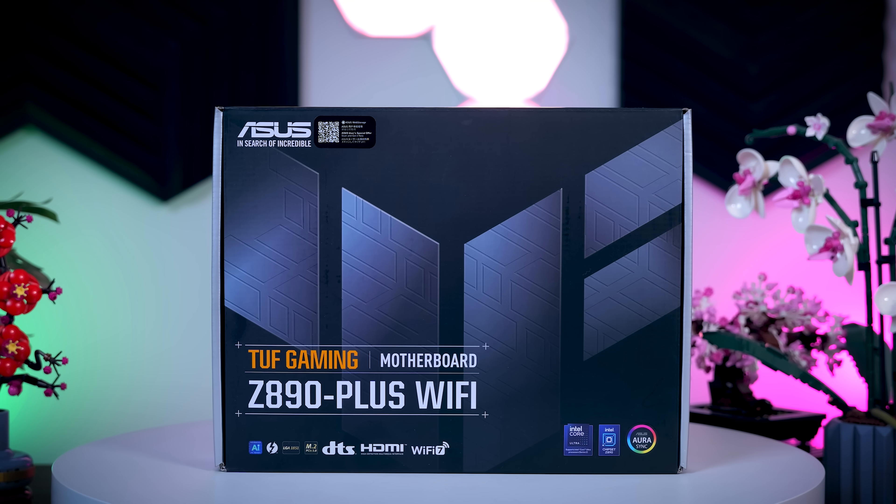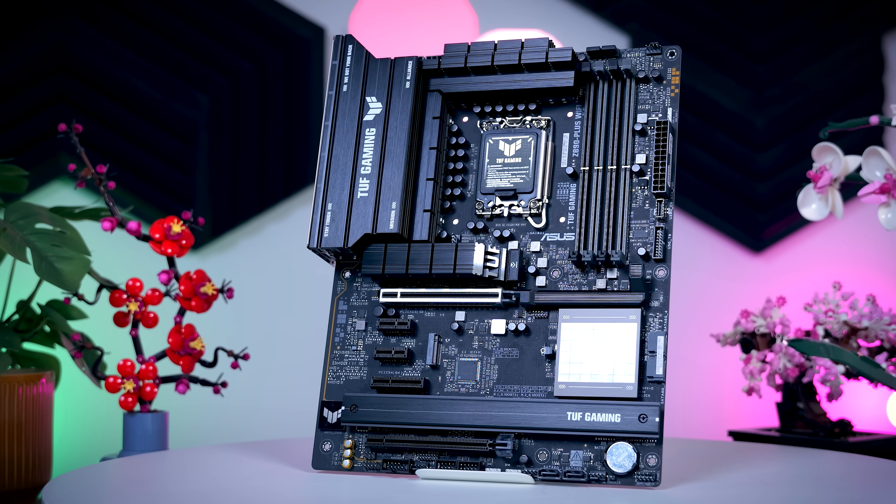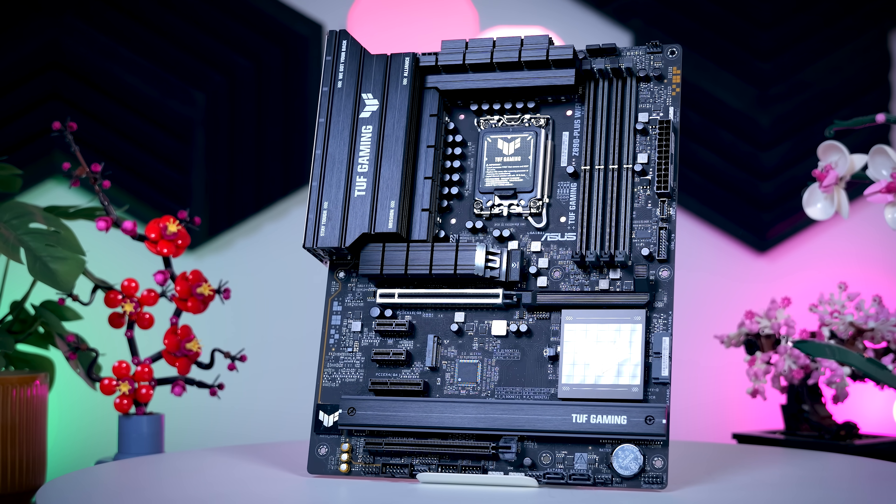Let's talk about each one of these motherboards. I'm going to start with the most basic model, which is the TUF Gaming Z890 Plus Wi-Fi, and then work my way up the stack. Now, it's not really fair to call this TUF board the most basic one, because feature-wise, it already has more than a lot of high-end motherboards from a few years ago.